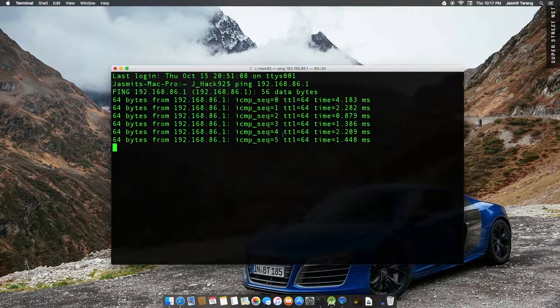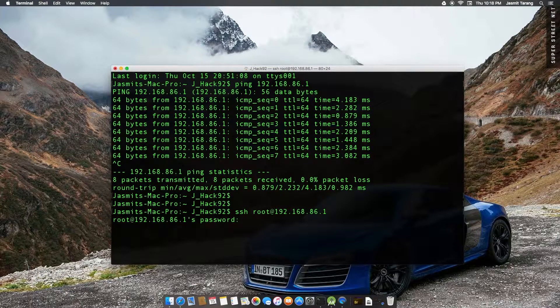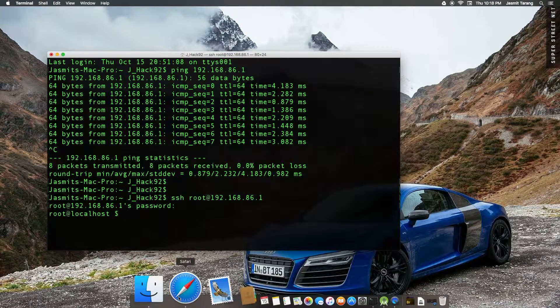Now that you're getting a response, that means that you're connected and you can SSH. Then you can do: SSH root@192.168.86.1. And then put in the password — the password is 'onhub'. So now you're SSH'd into the OnHub. This is for Linux and Mac.